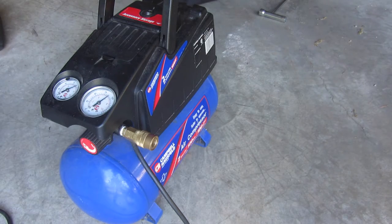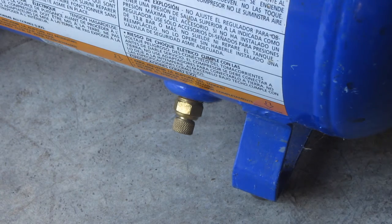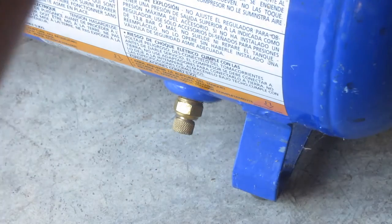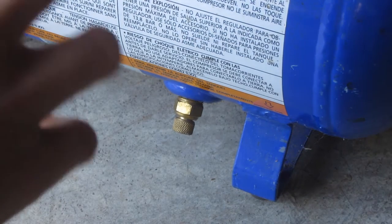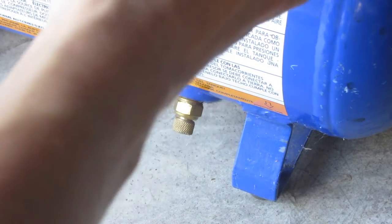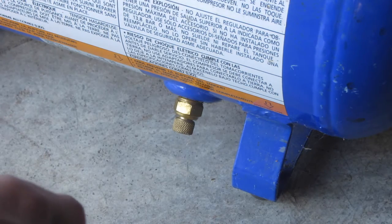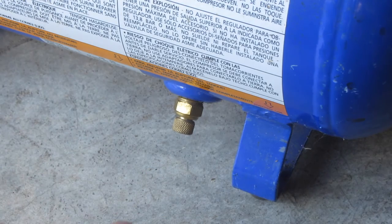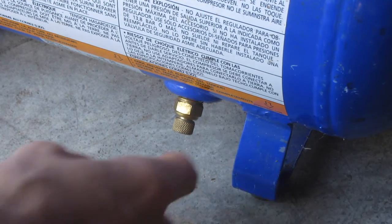Let's have a closer look. On this compressor the drain is right down there. What you want to do is have it pretty much full of pressure — just let it fill all the way up. It doesn't have to be completely full but you want plenty of pressure in it, and then I'm going to unscrew this. It could be kind of loud, and then hopefully some water comes out.